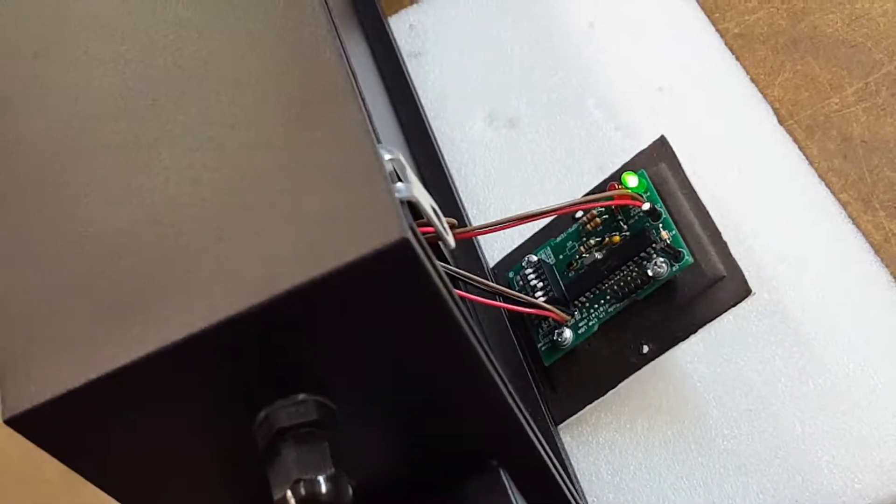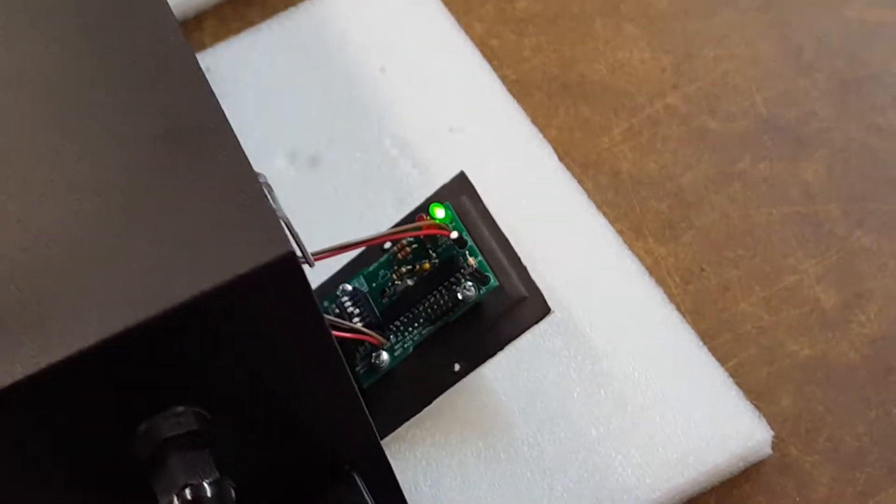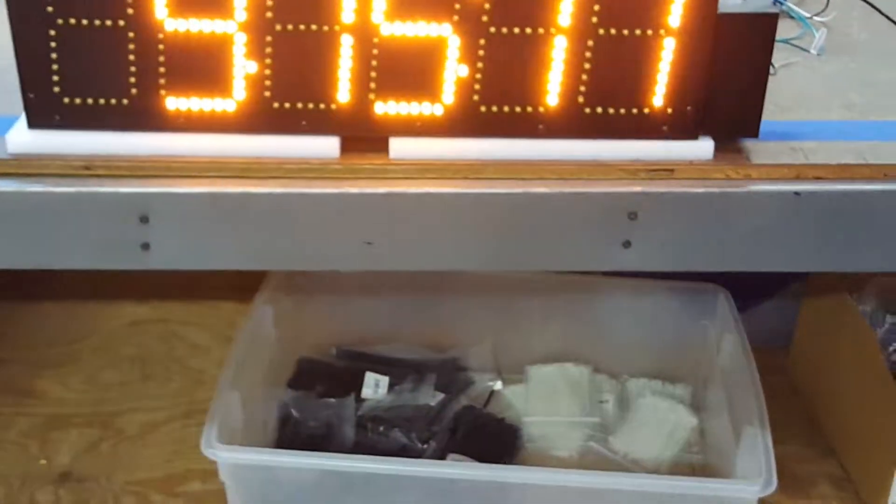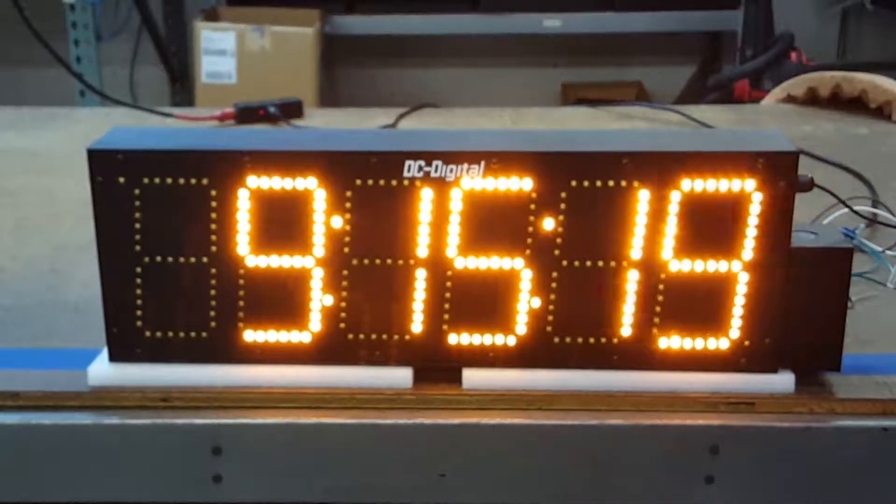We set them up for whatever address we send the atomic time of day clock to, and then it's up to the customer to change it if they need to later.